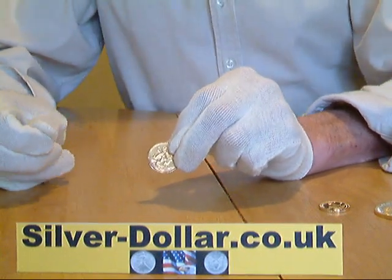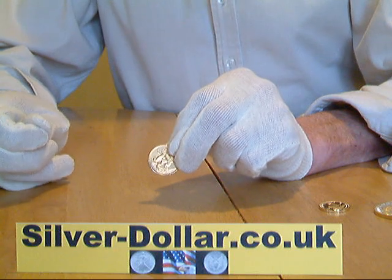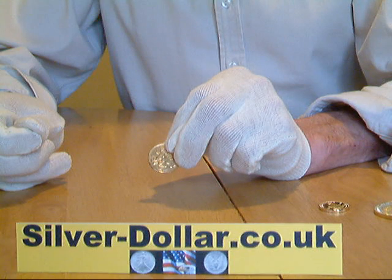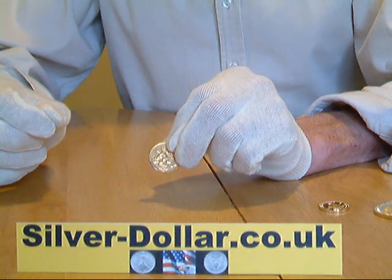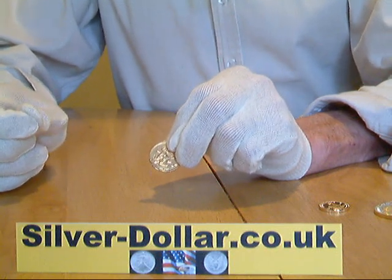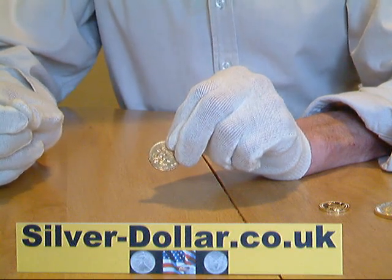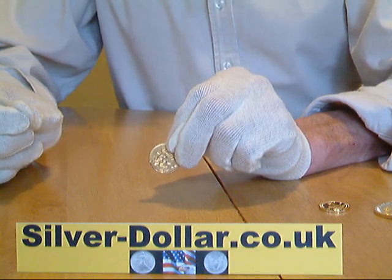So with the strong Neodymium magnet there is no effect at all on real gold, which proves that it is non-magnetic and could be real gold. To complete the test you will need to check that the exact weight and dimensions of the coin are correct, but the magnet test will at least eliminate all magnetic fakes.